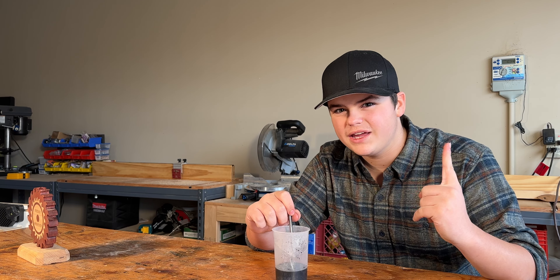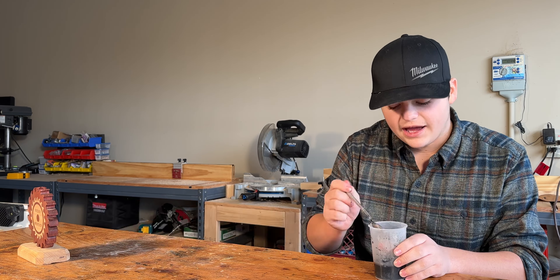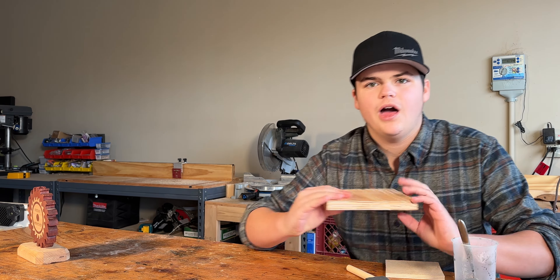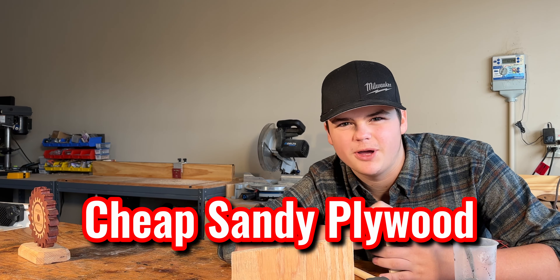So if you guys are wondering, what is a food-safe stain? Well, I can tell you that walnut oil is definitely food-safe, and definitely this. We've got this third cup already — I don't know if it's the right amount, but seems good enough to me.